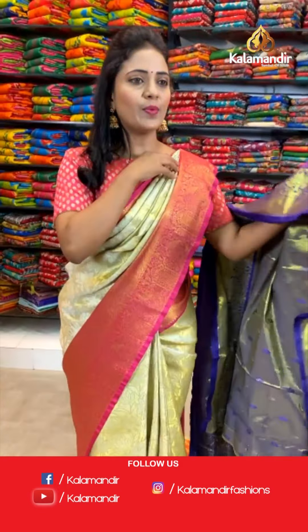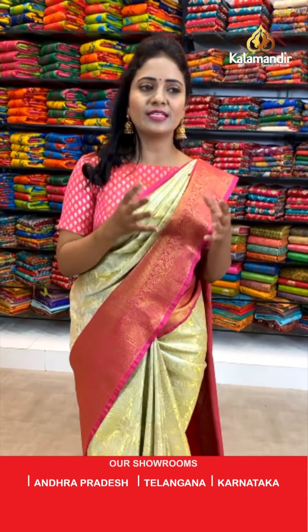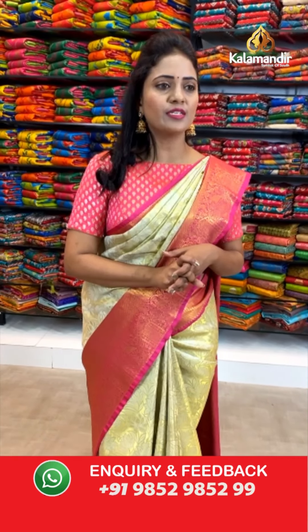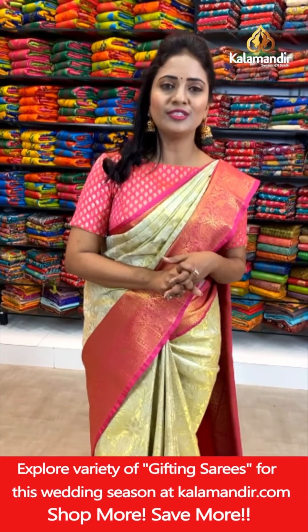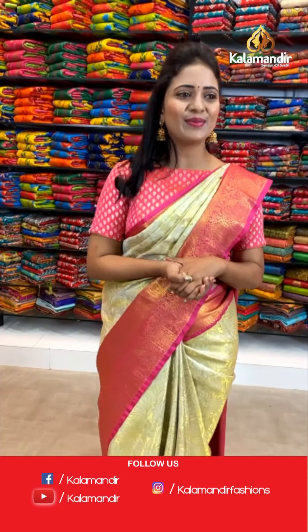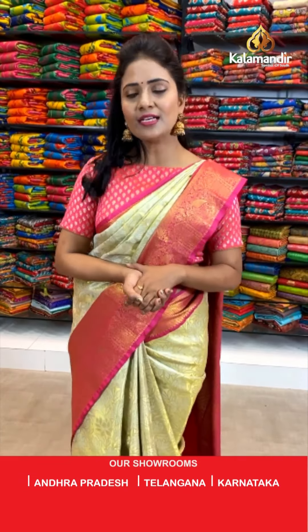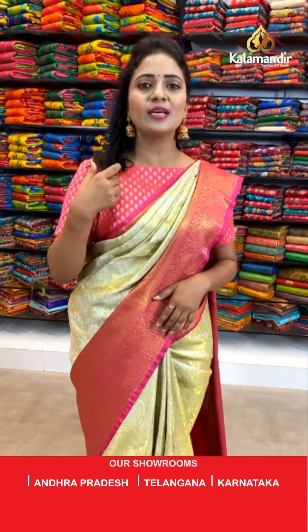Yamini Prakash requests a red and off-white saree — definitely, we will try to showcase in a while. Bharati Chhidram says she'll try to visit the store on her next visit and look online if not possible. Please note: offers are applicable on online shopping only. Manda asks for a white saree — yes, definitely, I'm going to showcase one in a while, just stay tuned.